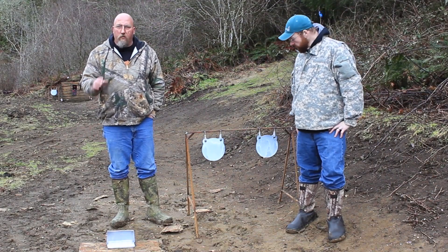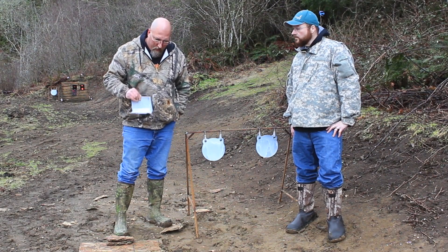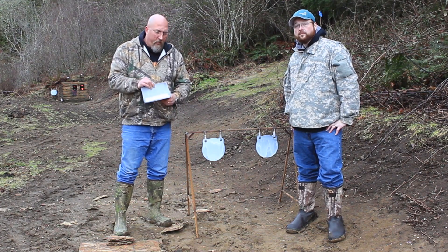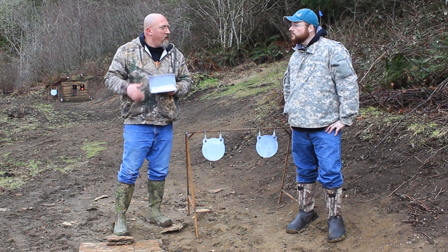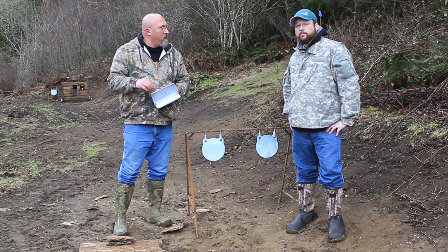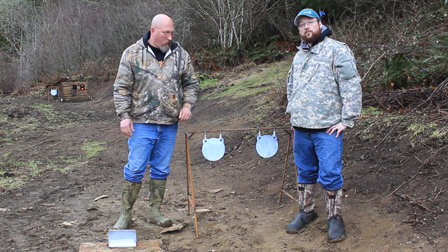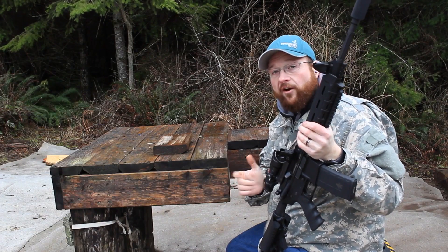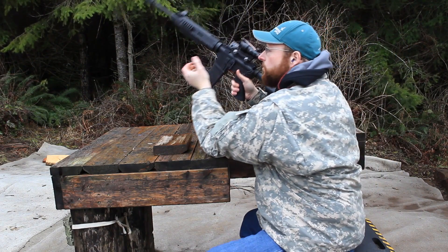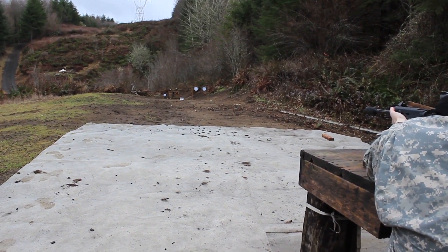Alright, so we're out here at the range and we're going to compare some mild steel. This is just some 3/8 mild steel that I dug out from behind the shop, and it's the same thickness as this AR500 plate that we have from Steel Horse Customs. We're going to be shooting this with 7.62x39 and 5.56 out of the AK and AR15. We're going to get to shooting and then we'll talk about the differences and why this is better. We're going to be using the AR15 chambered in 5.56 today, so we're going to go ahead and make this weapon hot and send some lead downrange.